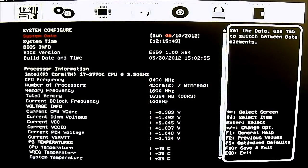Hello everyone, this is Ron from Hitech Legion and this is part of our review of the EVGA Z77 For the Win edition motherboard. We are going to take a look at the UEFI BIOS.